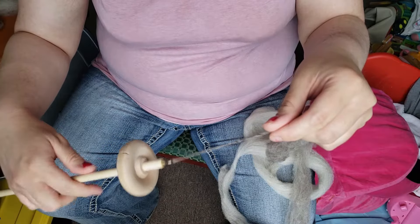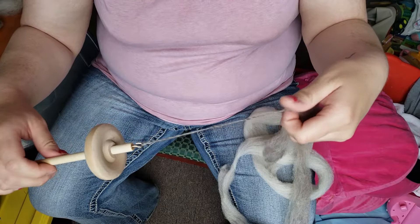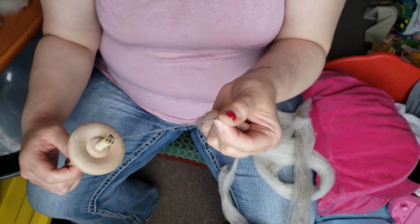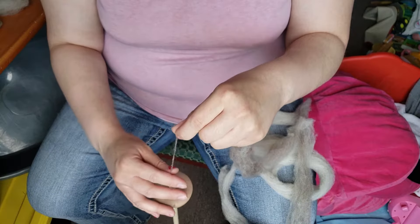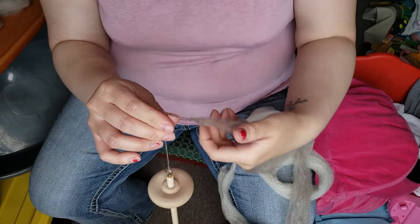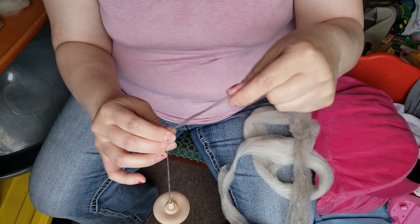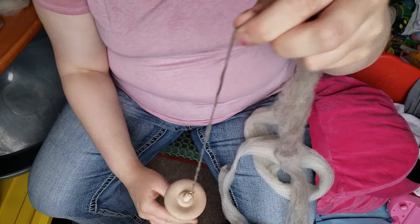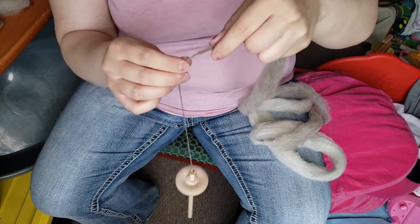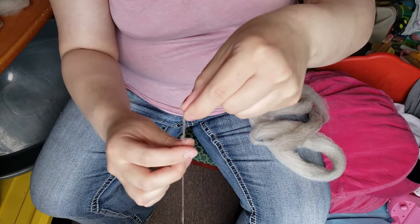Keep your twist from traveling into the rest of your fiber by pinching as you go. Don't let that twist go into the fiber — you want to pinch. Give it a spin, let go of your pinch, and pinch at a new spot at the top as you pull out. Let go of the bottom, pinch at the top, let go of the bottom. Keep your tail out of the way because it will get wrapped up — pinch at the bottom, pull through, let go.